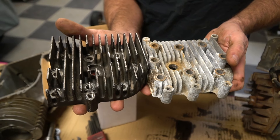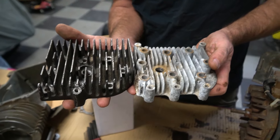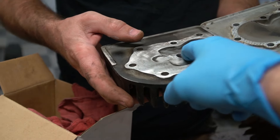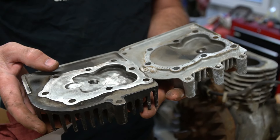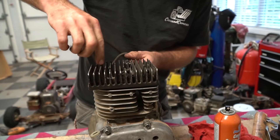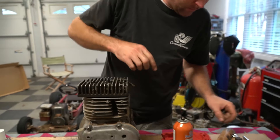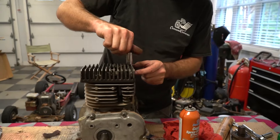The fins are taller, the spark plug goes in at an angle rather than straight up and down — we have a slope there. Way different design, all in the name of performance. It's been shaved — smaller combustion chamber overall — just a better design for flow and performance.